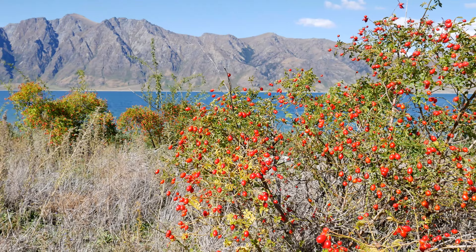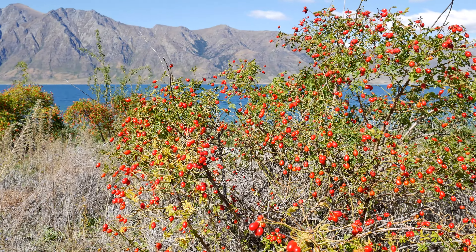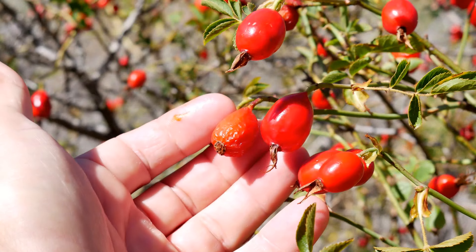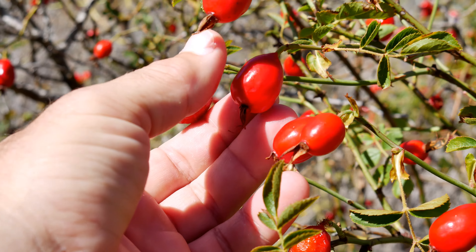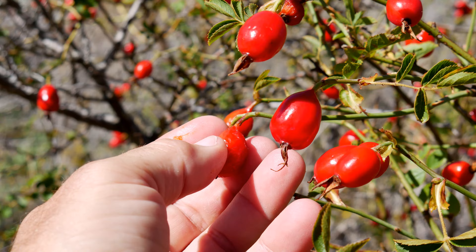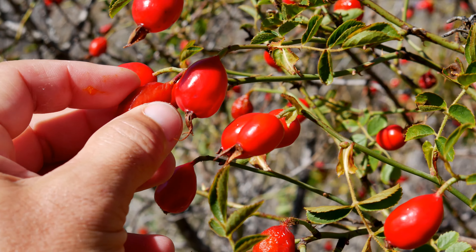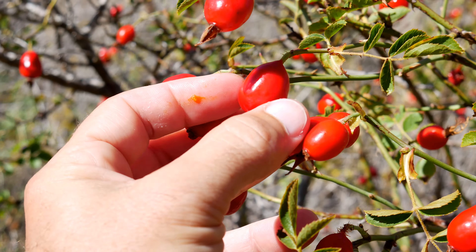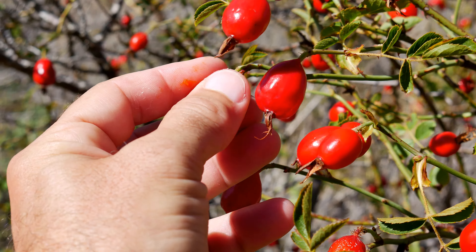Check it out, we have rose hips here and I'm pretty sure these are invasive here in New Zealand. What you want to look for is ones that look like sun-dried tomatoes — dried out. The real fresh ones are not completely ripe. When they're super dried out like a sun-dried tomato, the taste actually reminds me a little bit of a sun-dried tomato as well.